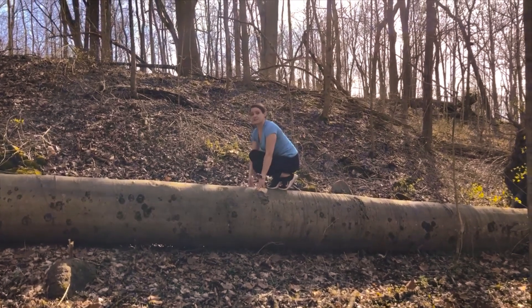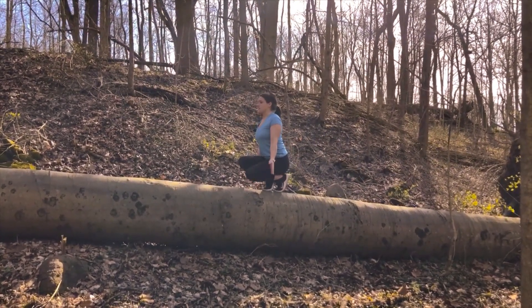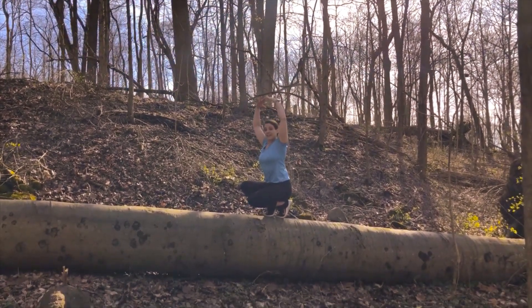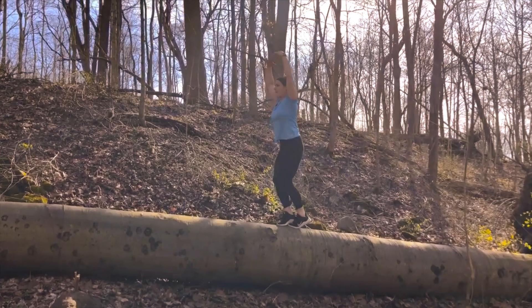For those of you in my class, you'll recognize this phrase. Pretend there's an invisible wall in front of you. Bring your arms up and we're going to take the elevator up — up, up, up, up.